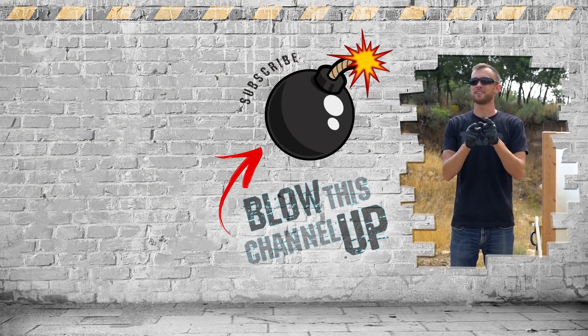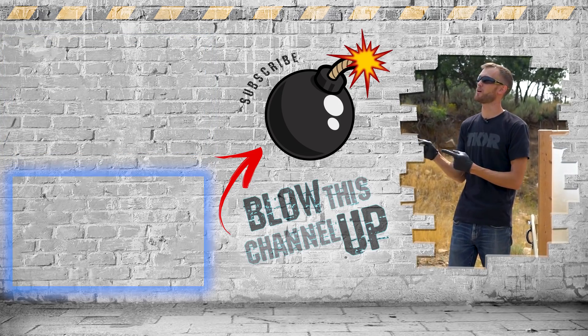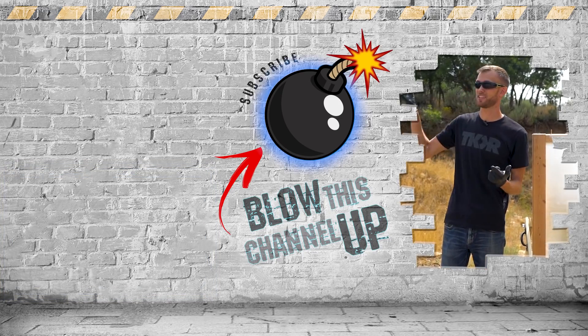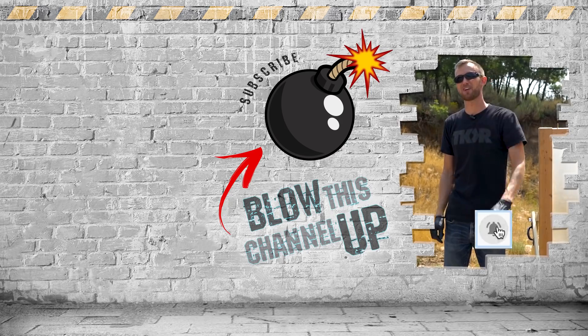Thanks for watching! The box up at the top will transport you directly to our last video — check that one out. The other box will show you what YouTube thinks you should be watching next. If you haven't joined the club yet, hit the subscribe button so you never miss out on the fun. Don't forget to ring that bell and we'll see you in the next one.